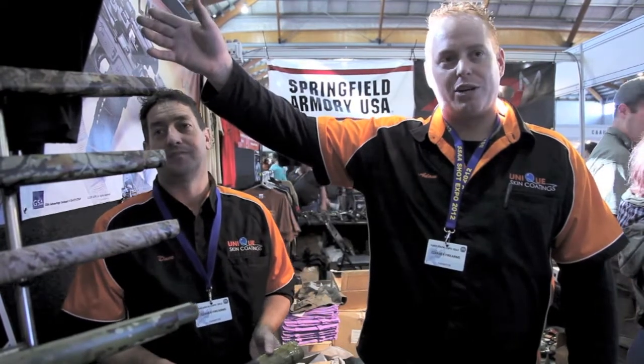Roughly price-wise, for a complete firearm you'd be looking at $395, that's top to bottom — that includes the barrel, the scope, the rings, trigger guard, magazine, the whole lot. The stock on its own is $230.